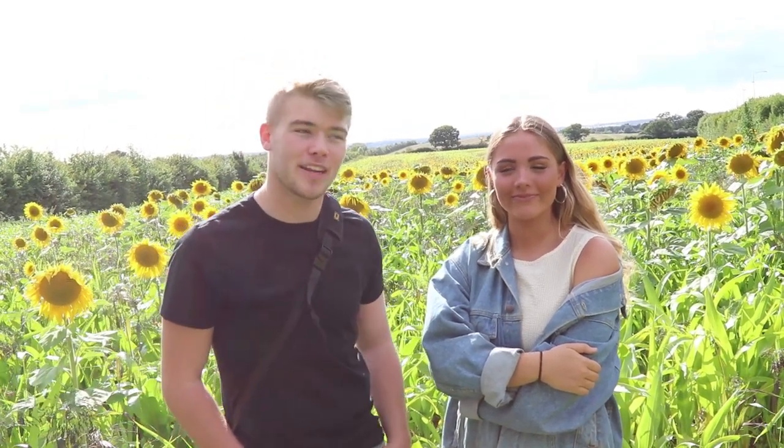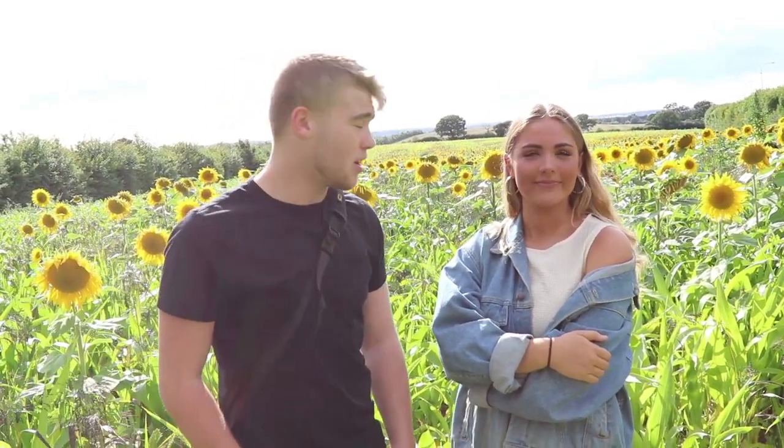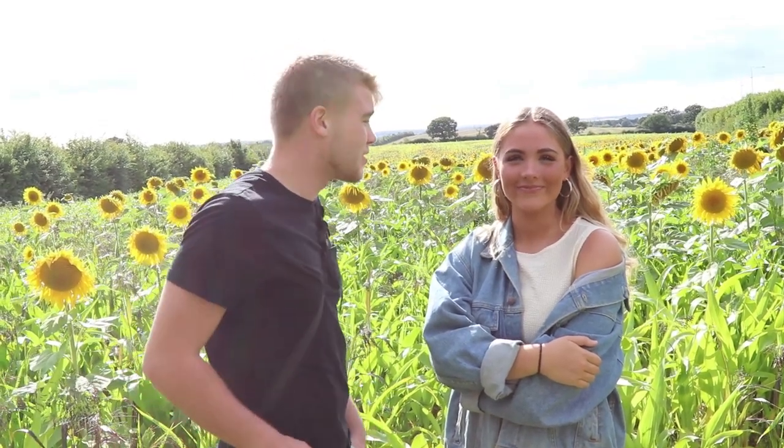Hey guys, it's Stone here. Welcome to another video. Today we're going to be doing a portrait shoot in a sunflower field with Tara here. It's going to be in the field below and let's get straight into it.